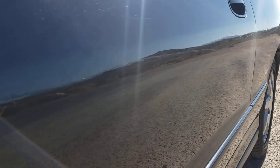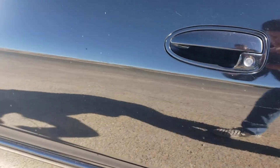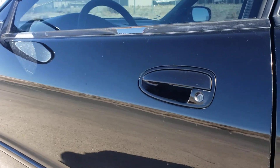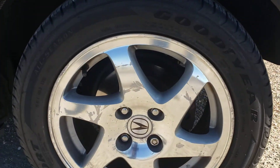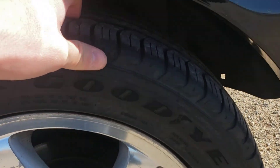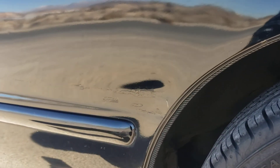There's also a scratch running down the side. This wheel also is curbed. Tires are really good though — got a lot of tread on them. Zero rust in the quarter panels.